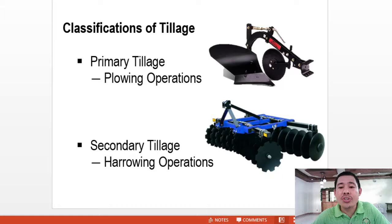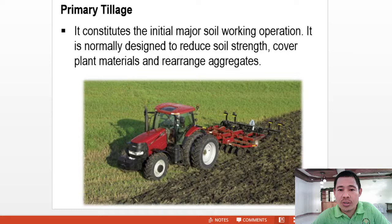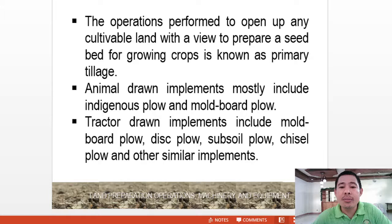There are two classifications of tillage: primary tillage and secondary tillage. Primary tillage constitutes the initial major soil working operation. It is normally designed to reduce soil strength, cover plant materials, and rearrange soil aggregates. The operations performed to open up any cultivable land with a view to prepare a seed bed for growing crops is known as primary tillage.